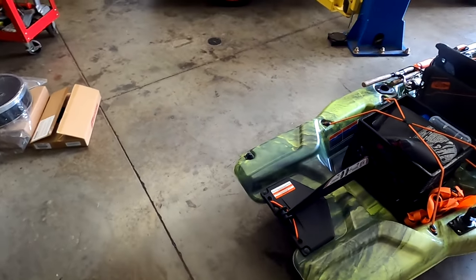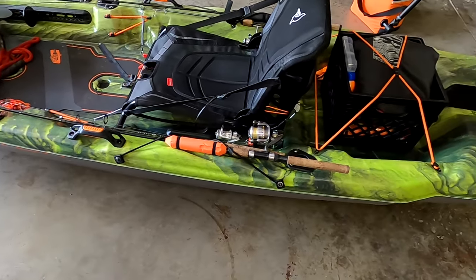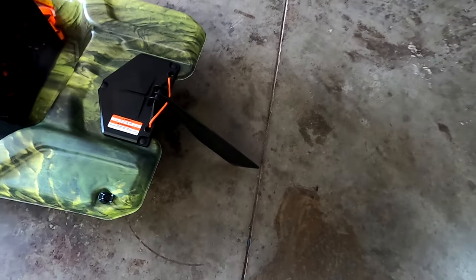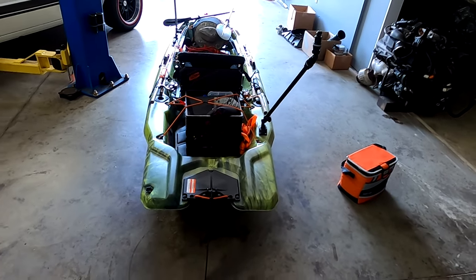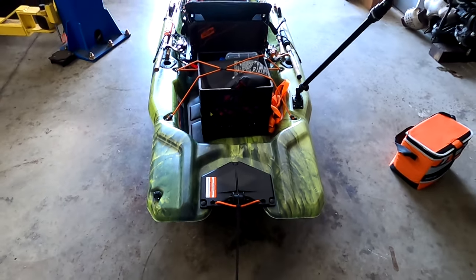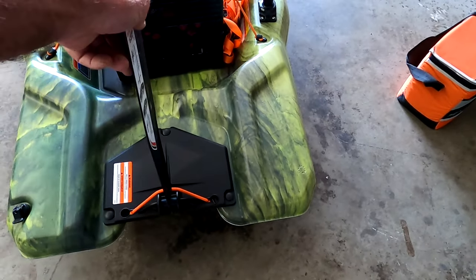An anchor trolley makes it really nice to stay pointed in the right direction when you're anchored out. On the other side it's basically the same setup. This kayak does have a dorsal fin on the back that pops down — it keeps it tracking pretty straight when you're paddling. You still get some side-to-side movement in the front while paddling with it down, but nothing nearly as bad as with it up.